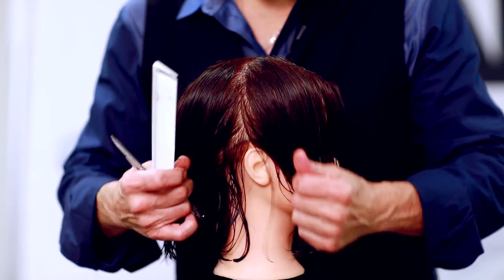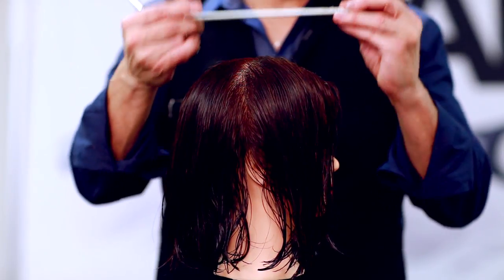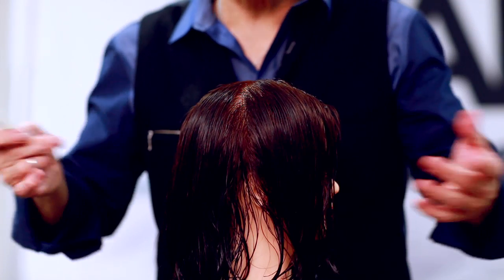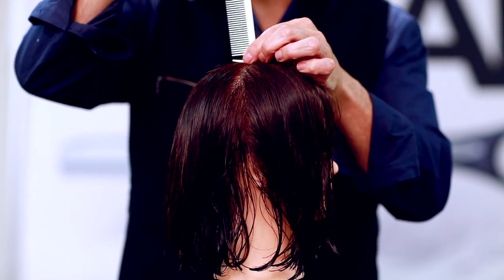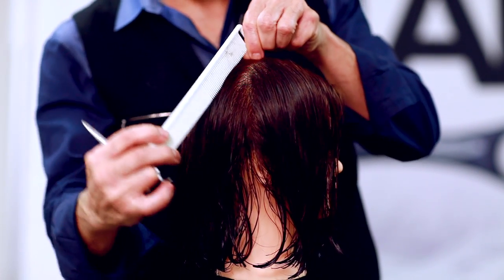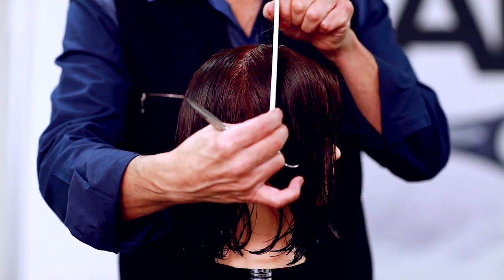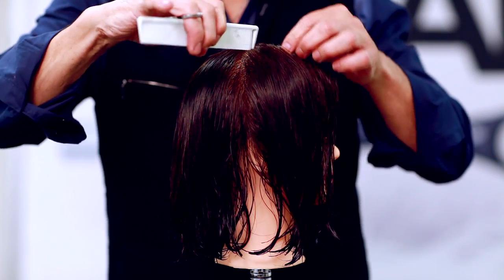Starting off with the mannequin head, we're going to part this at the very top of the head — the apex. That's the very top; the way to find it, put your comb there, balance it, and where it starts to move back and forth, that's the apex. You're going to take this down to the back of the ear on both sides. The sections are very, very easy — they're going to pivot, so you're always taking a piece of the top, doing like a pie shape all the way around the head. As you get around the corner, we're a little flatter, so we start moving the hair in that direction. It's a very basic layering technique.